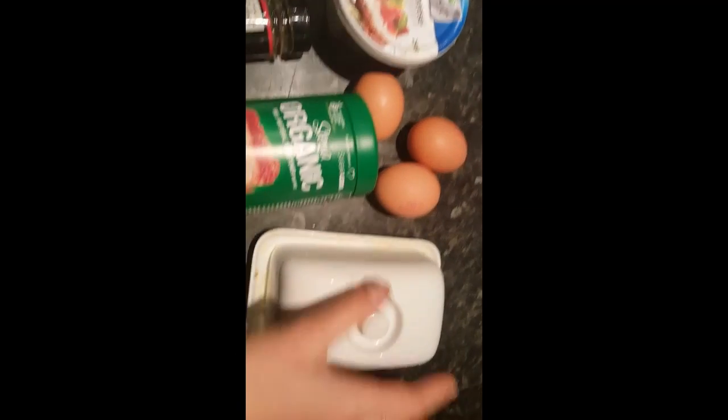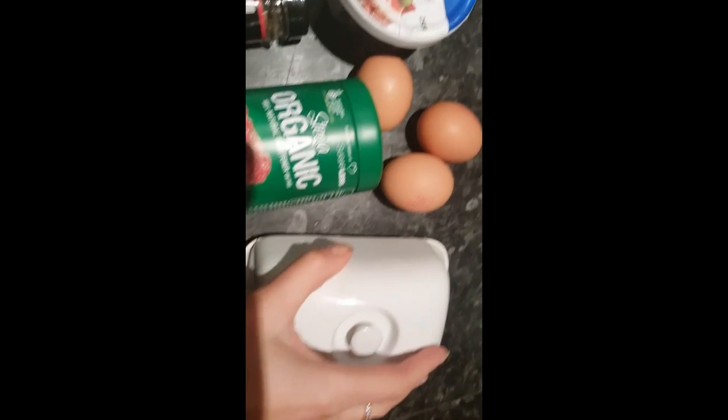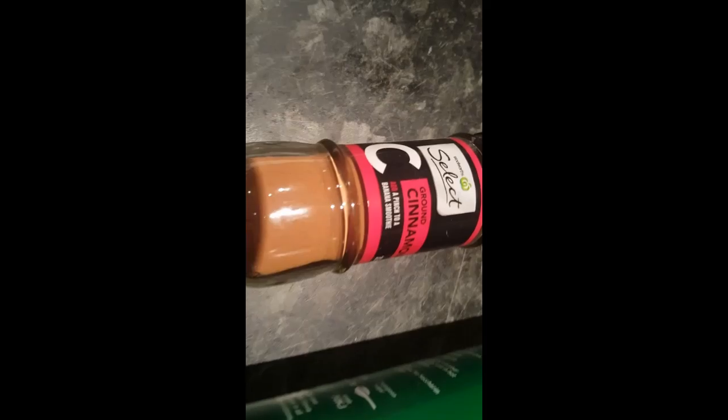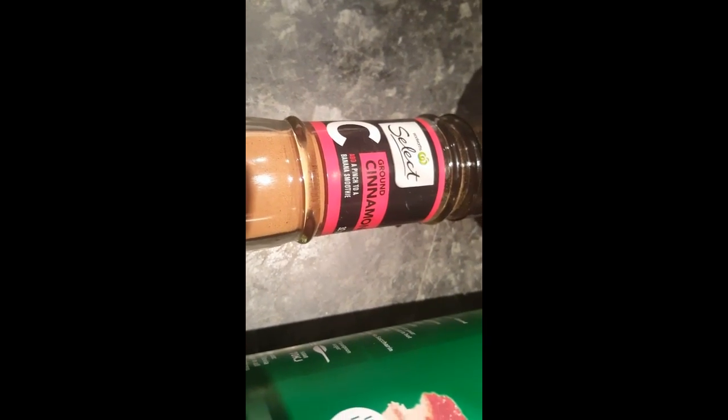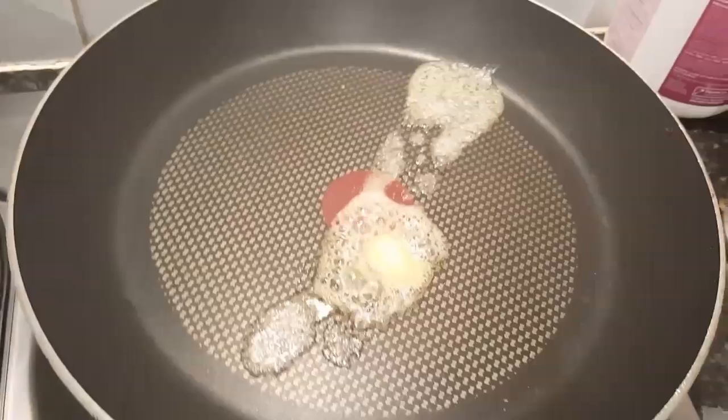Okay, so for the snickerdoodles, we're going to use about 5 tablespoons of butter, we need some stevia — optional — 3 eggs, a tablespoon of cinnamon, and 75 grams of cream cheese.